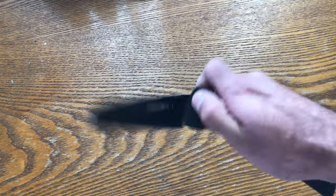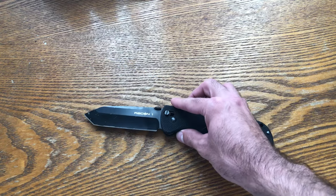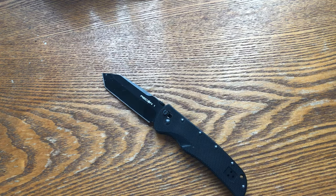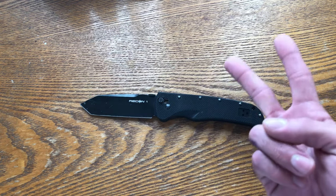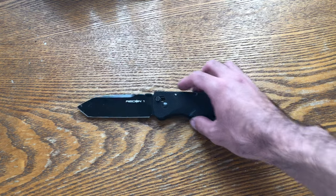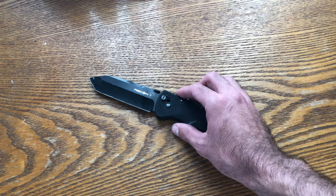The first one I bought was the exact one from the show — the same Tanto, but half-serrated. They spoke about it very highly, though in the competition between the K-Bar and this knife, the K-Bar was a fixed blade so it was given the edge. Still, I was very interested in this knife precisely because it was a folding knife — entirely new territory for me.